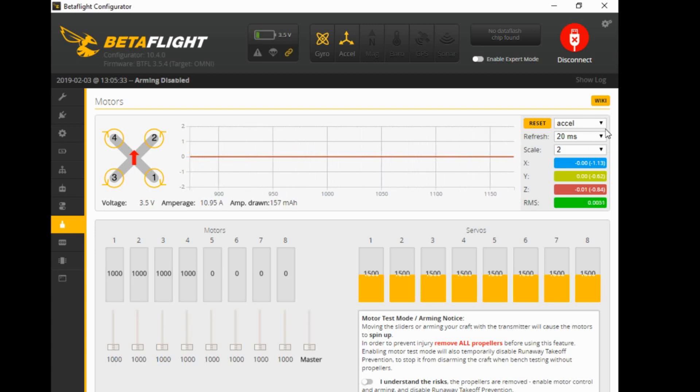Going to deal with the most basic fundamental use for this heartbeat monitor. Go to your top right corner here and you can choose either gyro or accelerometer. These are the numbers you want to be looking at — your X, your Y and your Z. You can ignore that bottom green line, the RMS. Leave that on 20ms and leave the scale on 2. These numbers here you want to be dealing with — the back numbers, the ones in brackets, where this one says minus 1.13.